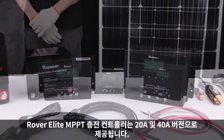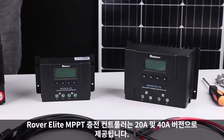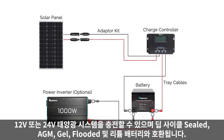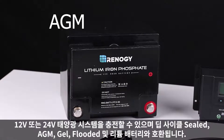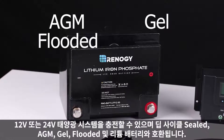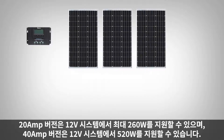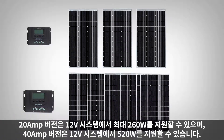The Rover Elite MPPT charge controller is available in a 20 amp and 40 amp version. It can charge 12 volt or 24 volt solar systems and is compatible with deep cycle sealed, AGM, gel, flooded, and lithium batteries. The 20 amp version can support 260 watts max on 12 volt systems, and the 40 amp version can support 520 watts in a 12 volt system.